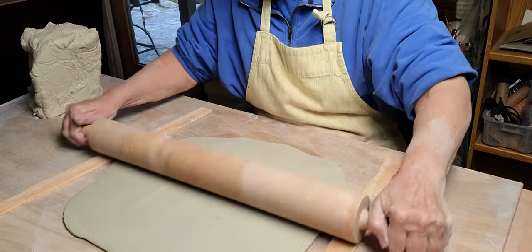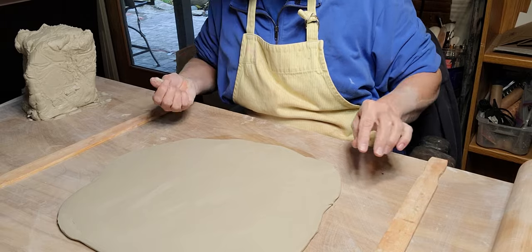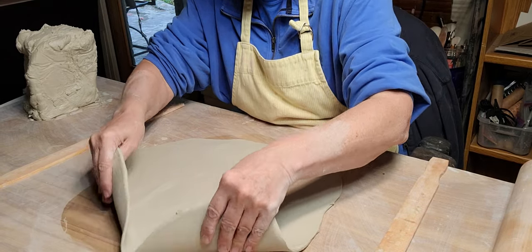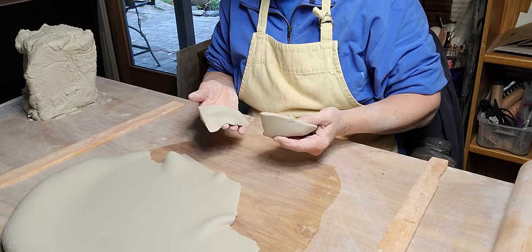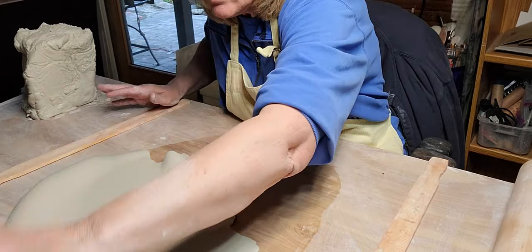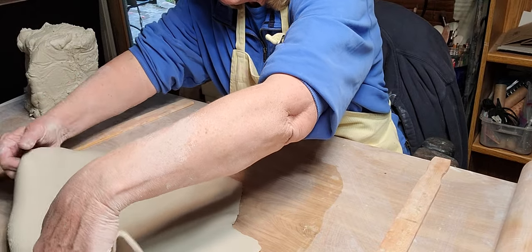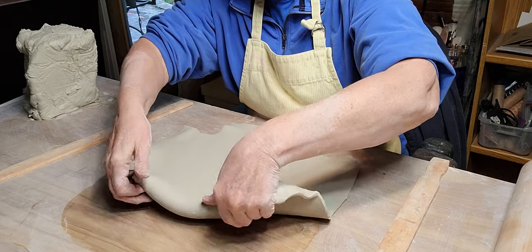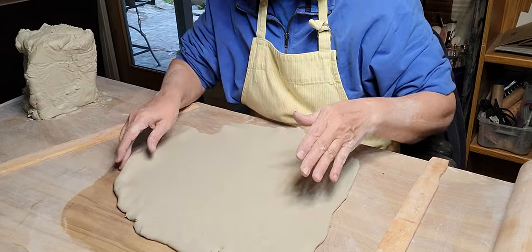I don't want it real thin, but I don't want it thick either - this is really soft. I'm going to lay these little pieces over here on the hardy backer board so those get hard enough. I'll make the beak and the feathers out of those. I hope this works.